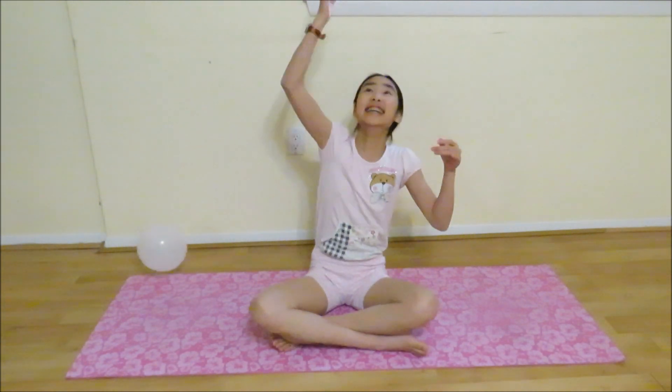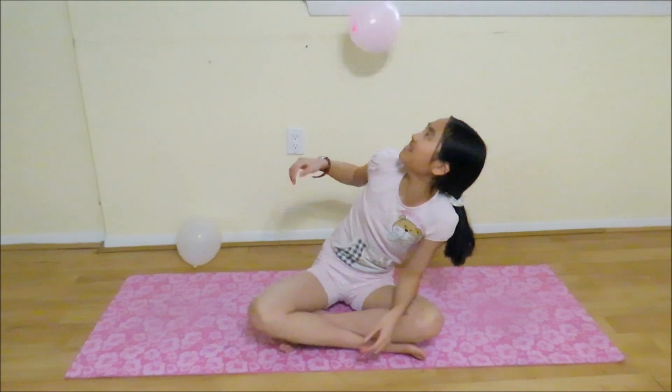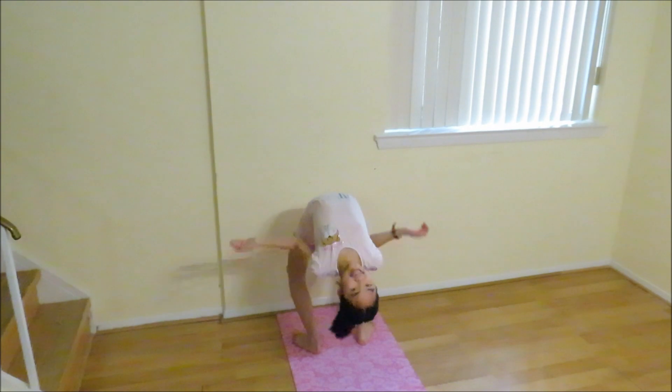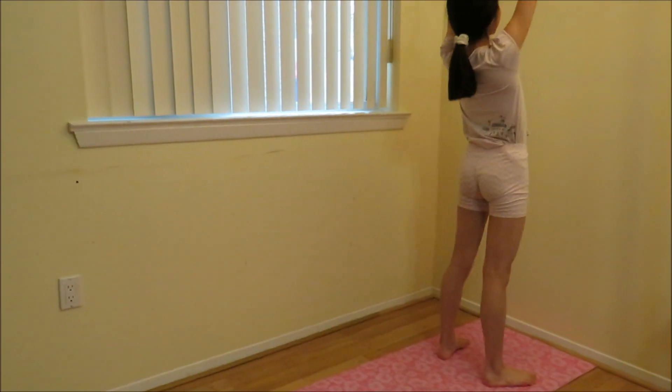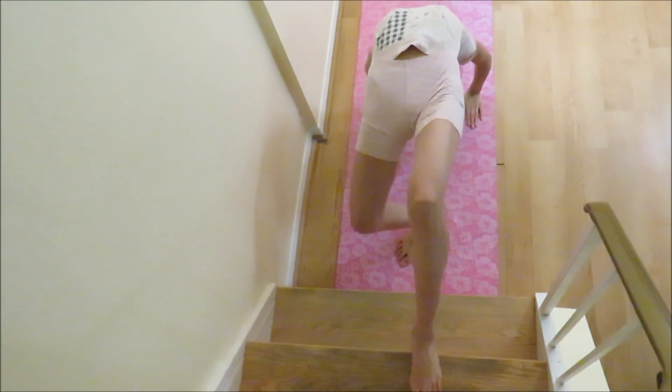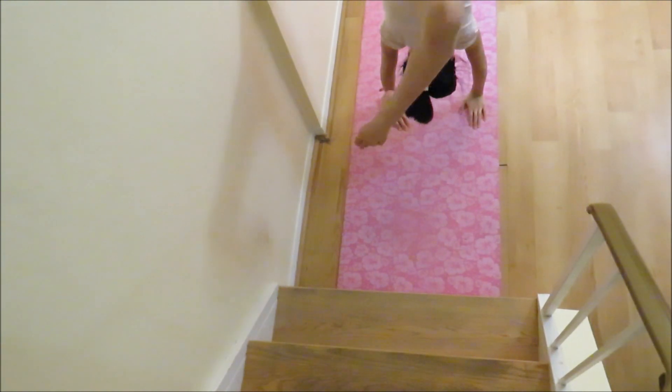Hi, my name is Ivy and today we're going to do a backbend kickover. Let's get started. If you are using stairs, start off with the highest stair you may reach and work your way down.